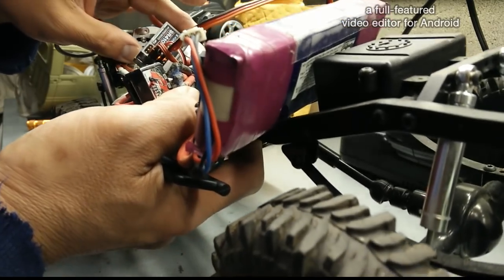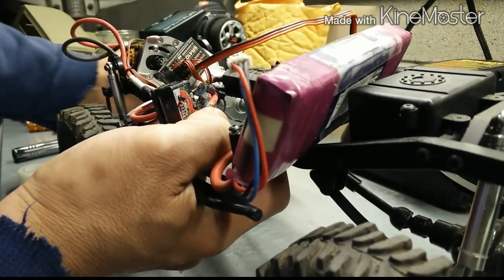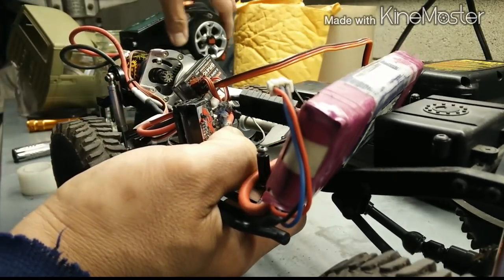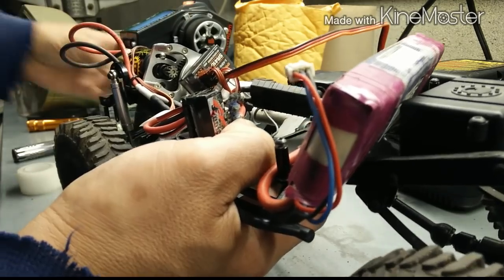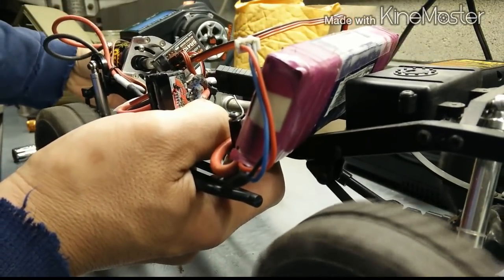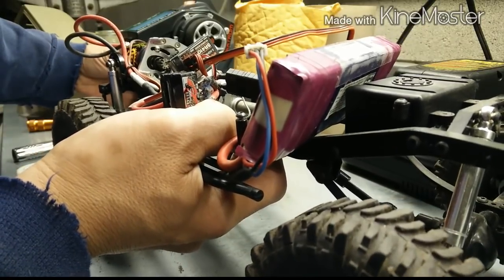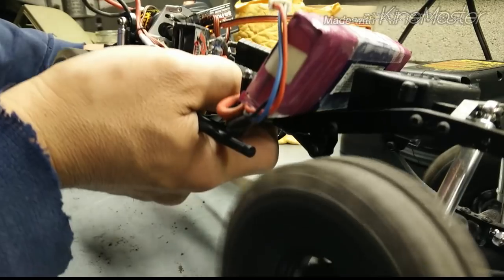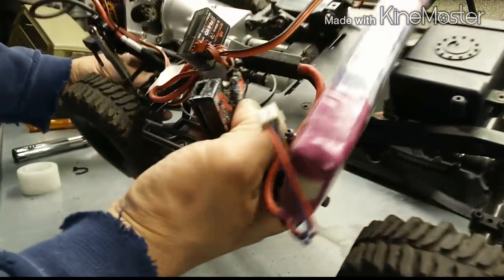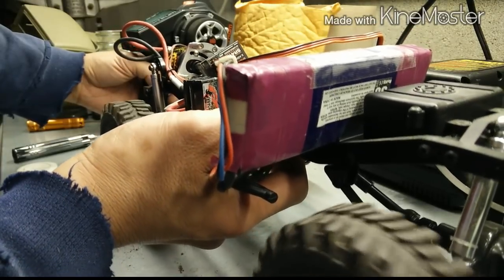For some reason the gear doesn't sound right to me — how loud it is. The mesh looks good, so I'm going to have to double check that. Go forward, go forward. Let's shift the transmission. The angles and the diffs look pretty steep, but at least we've got our Holmes Hobbies Torque Master dust motor working.